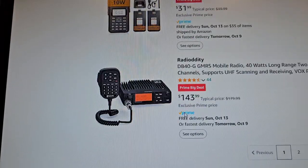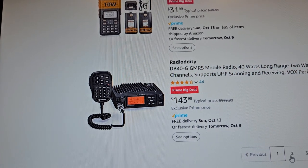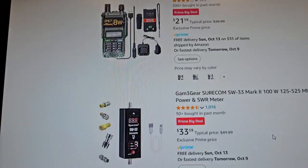Let me see if I can find that new Bofang. Here's a GMRS radio — don't know if it's any good. Ray Dottity — it should be type accepted. I haven't really seen any good deals.